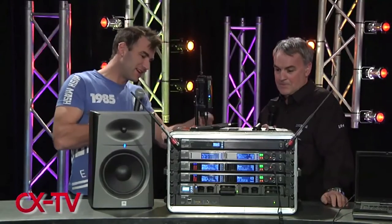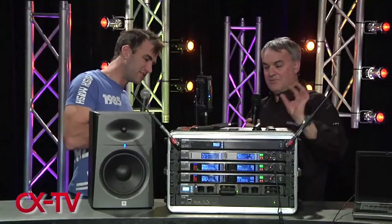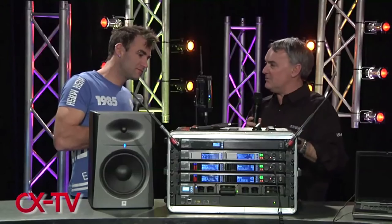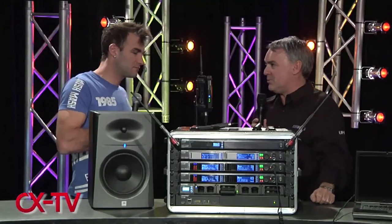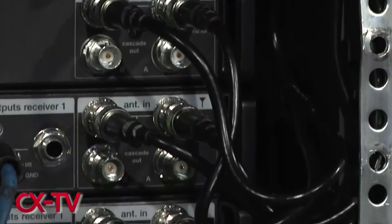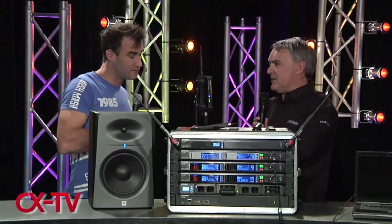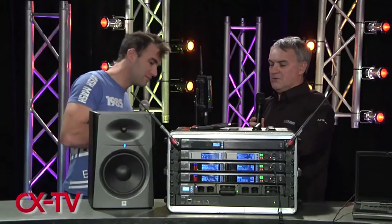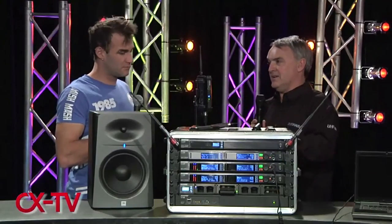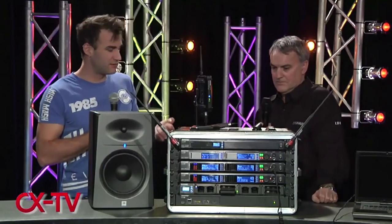Each device has a two-port Ethernet switch on the back so you can simply cascade your Ethernet connections down the rack, or run them all out to a switch at one port per device. The same arrangement applies for power and up to 10 antenna connections. There's also an AES digital output with word clock on each receiver, so each receiver can output balanced analog audio, unbalanced analog audio, and digital audio.